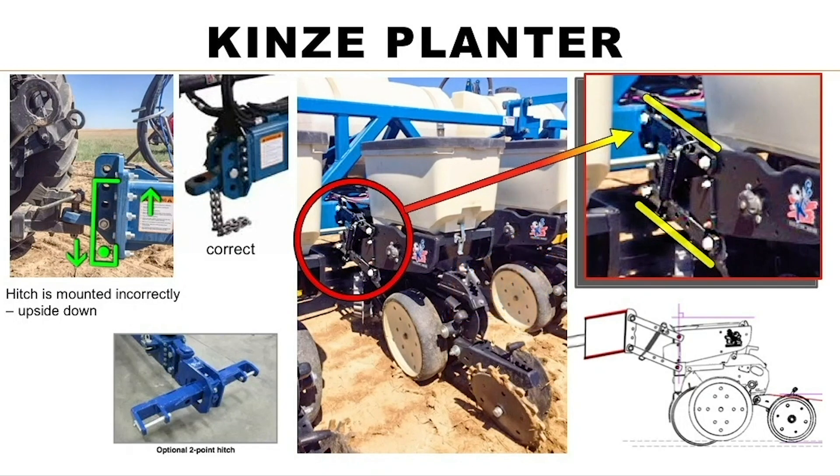His planter was nosed forward — up too high in the front — and with the swing arm design he only had about four inches of travel up and down, and it was almost all the way down, so it wasn't getting enough pressure. He had it set in about the second or third hole. If you're bottoming out, more pressure isn't going to do any good. I looked at the bar and saw he had five bolts of adjustment. If he flipped the hitch over and put it down, he'd have several holes to raise the bar and lower the hitch to level the planter unit out.